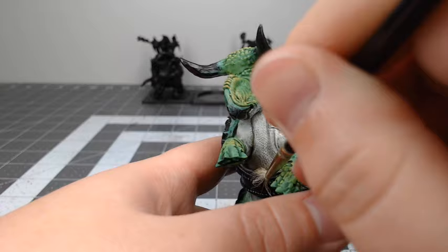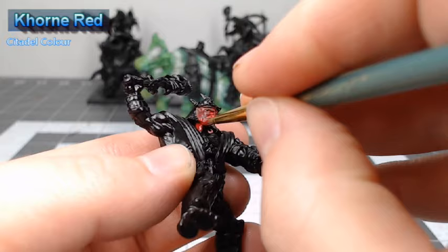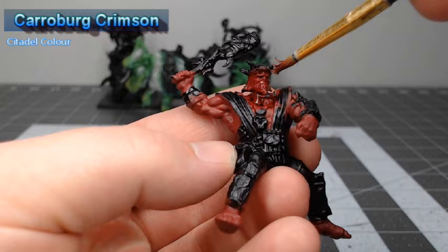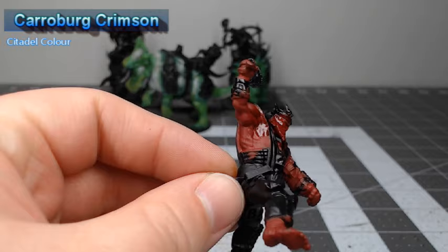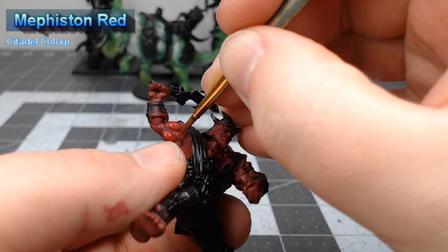We're going to take a short break from working on the dinosaur and instead work on the rider. We're going to begin by base coating all of his skin using Cadian Red. Once we're happy with that base color, we're going to take Carroburg Crimson and use this to shade all of the skin. After we've allowed that shade to dry, we're going to take Mephiston Red and layer this over all of the raised surfaces of the skin, making sure that we don't paint this in any of the recesses.